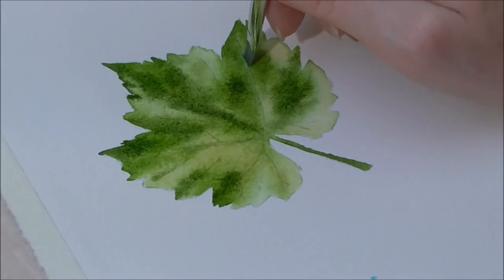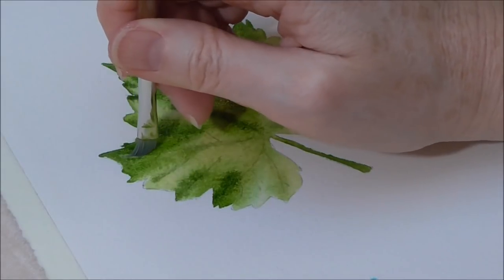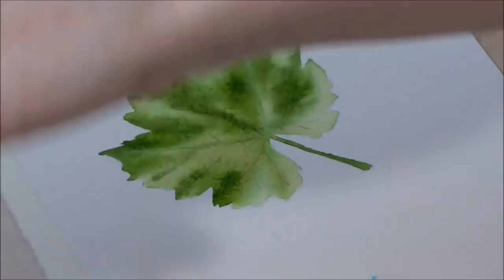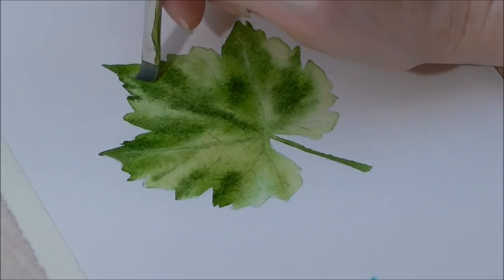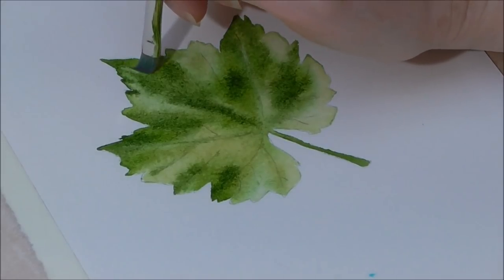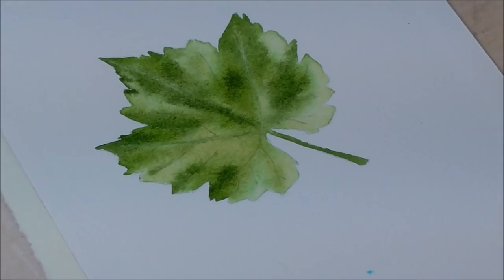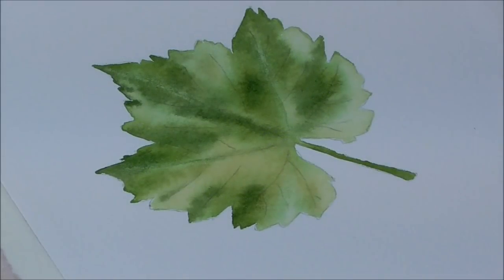I need to do it a couple of times. It might seep back in, so just keep cutting and keep on lifting out. I think I'm going to stop there, blow dry it, and then put some final veins on. So it's bone dry now — I've hair-dried it.